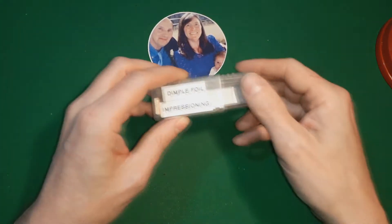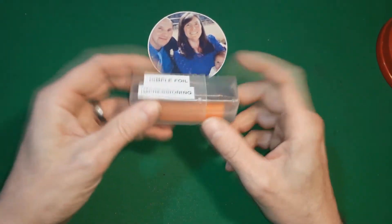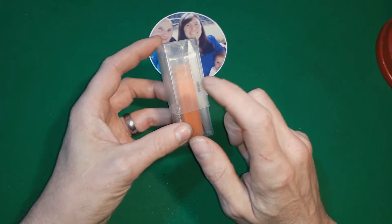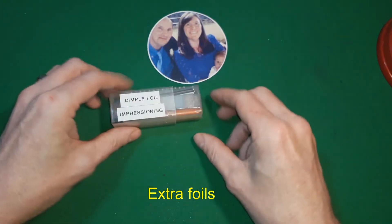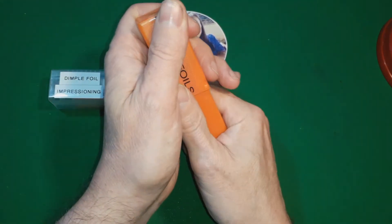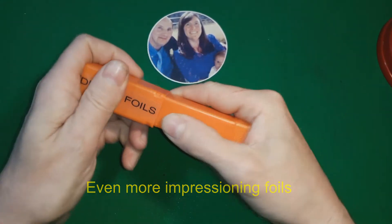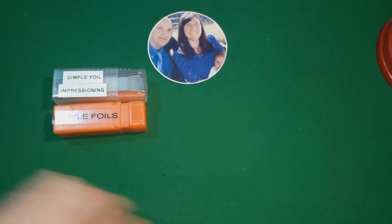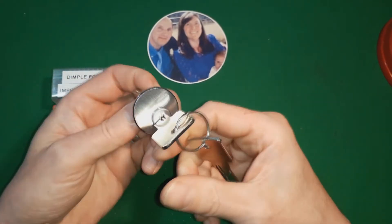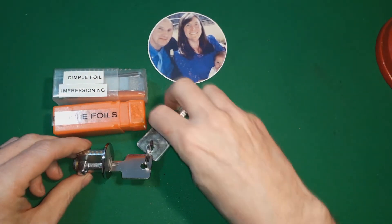Recently I've been picking dimple locks and I've been doing foil impressioning, so I thought I'd chuck in a small foil impressioning kit. You normally get about 8 or 10 foils in this kit, but I've added more to fill out the box to give you more things to practice with. I've also got a dimple foil box containing around 100 foils with a few extra ones added. And here is a Latham's Dimple Lock — 6 pin, with two security pins — a great one to practice foil impressioning with.